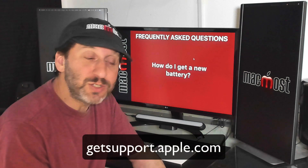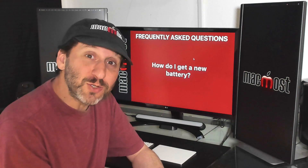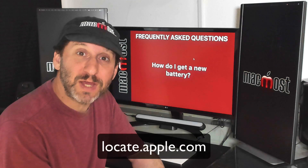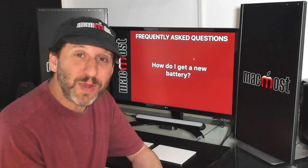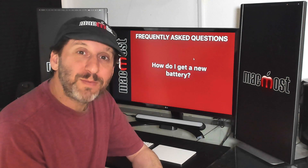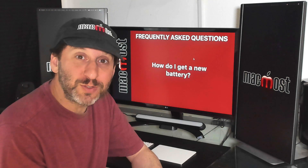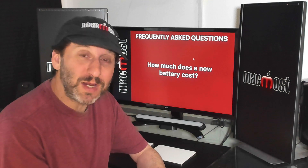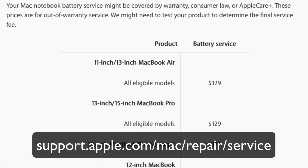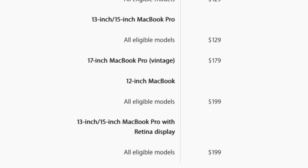To get a new battery you have several options. The main one is to take it to Apple — make an appointment at the Genius Bar and tell them you need a new battery. You could also take it to an authorized service center, which you can find on Apple's website. I wouldn't recommend taking it to another repair shop since battery replacements aren't that expensive, so it's worthwhile to make sure it's done right. If you're completely out of warranty and go to Apple, it's only going to cost you from $129 to $199. If that extends your MacBook's life from six years out to ten years, I think it's very much worth it.